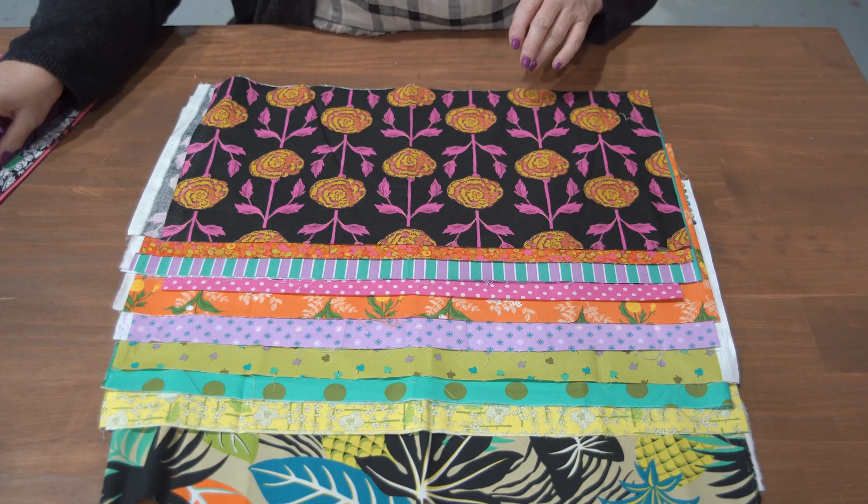A design wall is such a valuable thing to have, because to stand back and look at the perspective is really interesting. Even if you lay your quilt out on the floor, looking down on it gives you a very different view to standing back and looking at it. Almost everything I make goes on my design wall, and every time I walk in and out of my studio, I'll swap a couple of blocks around and just keep moving things until I've got them in the right spot.